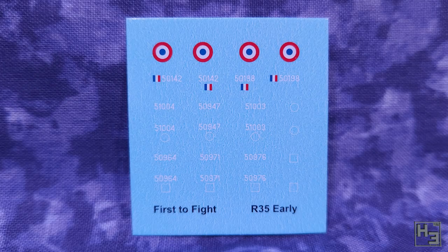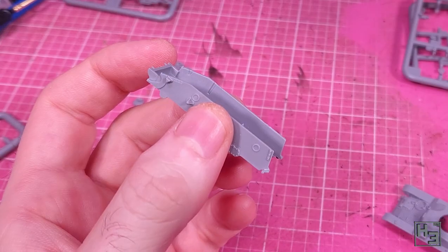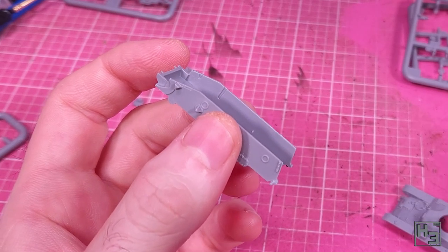This kit comes with a set of decals, and I don't know how French markings work, but it looks like there are a few options here, so if you're building multiple R35s you can give them different markings. Okay, let's glue some bits of plastic together.